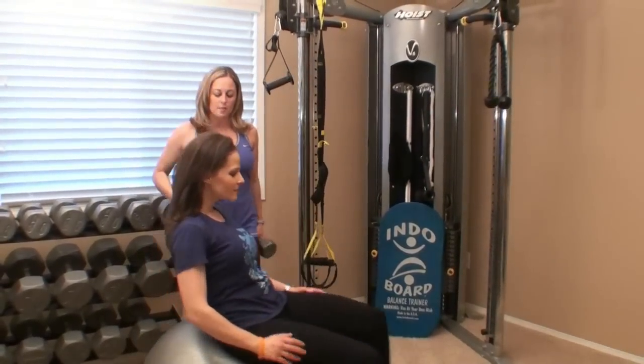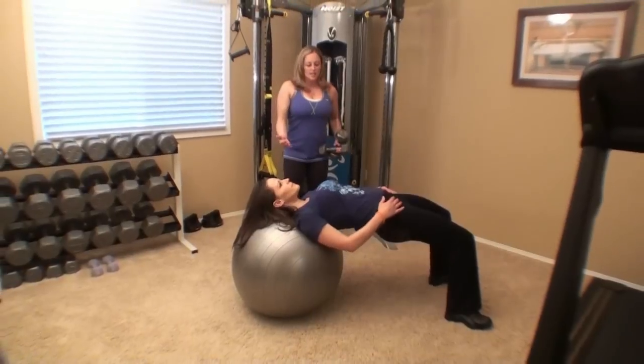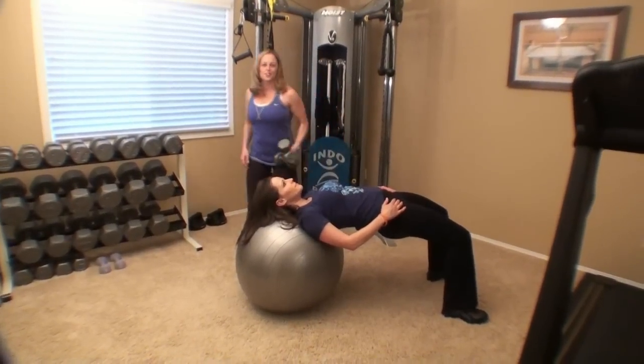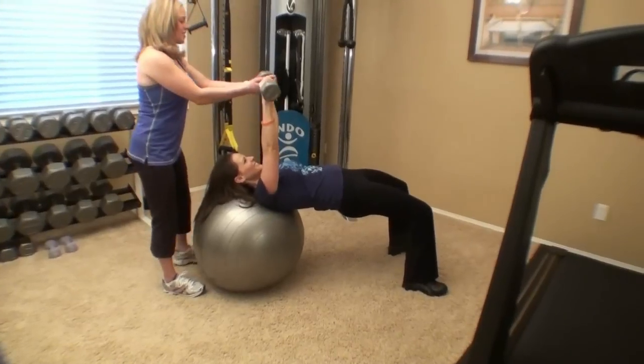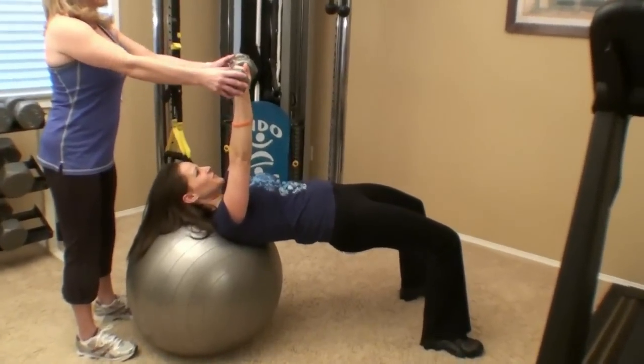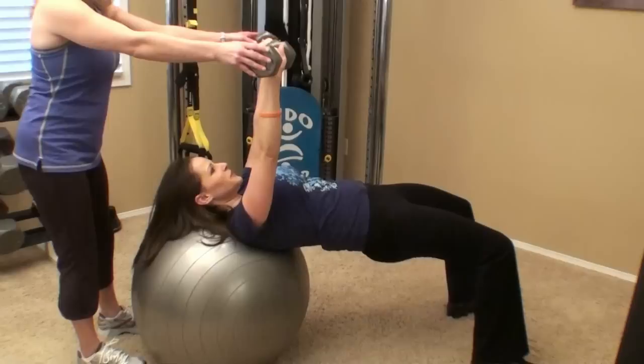So Juliana, let's walk out to your back. You're going to want to walk out to right where your head rests on the ball. Hips are elevated. You can see Juliana squeezing her butt nice and tight. I'm going to hand her these weights. We're going to start straight up. Good grip. We're going to breathe and bend 90 degrees. Press up.